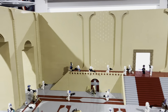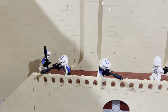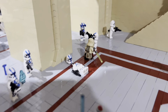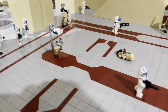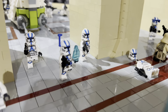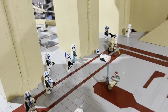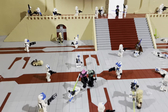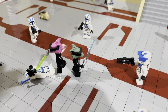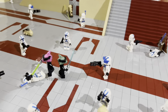Over here there are snipers taking cover behind barricades shooting down. There are also various fight scenes, including an officer with a holocron talking to Darth Sidious, receiving the Order 66 orders. I've also got two Jedi of the same species — maybe brothers — watching each other's backs and defending each other.